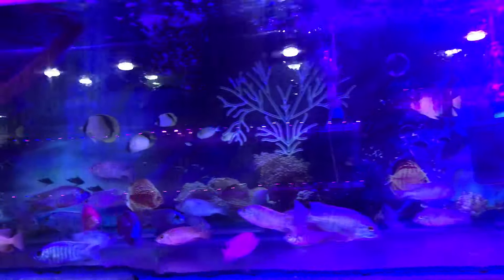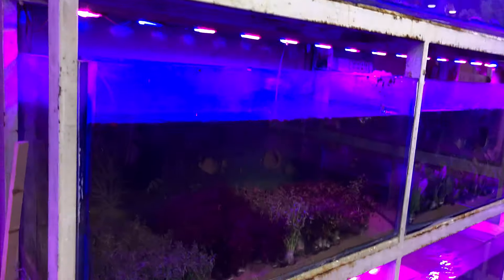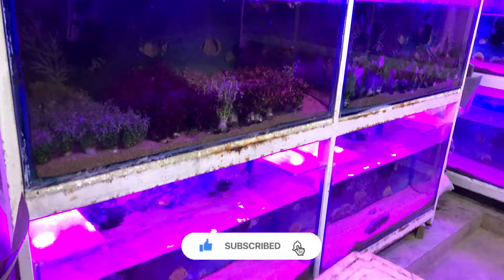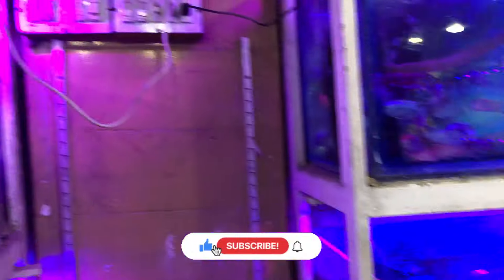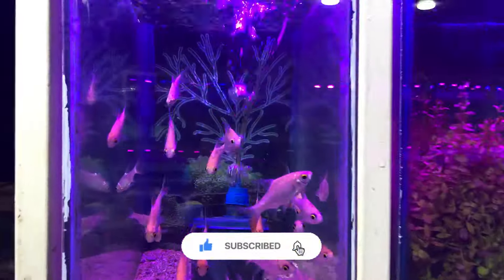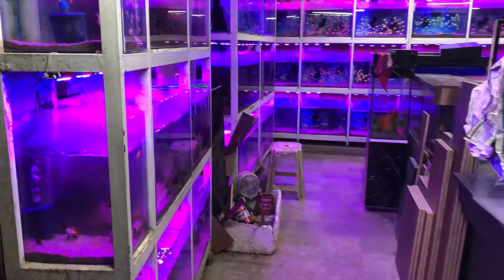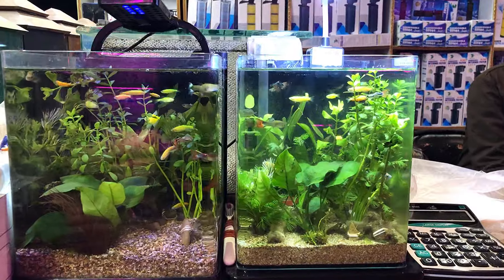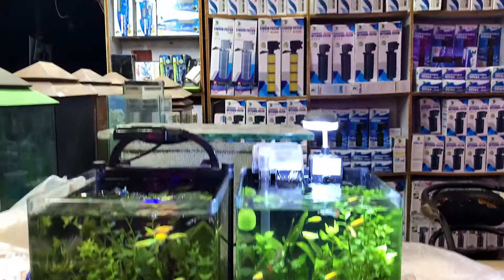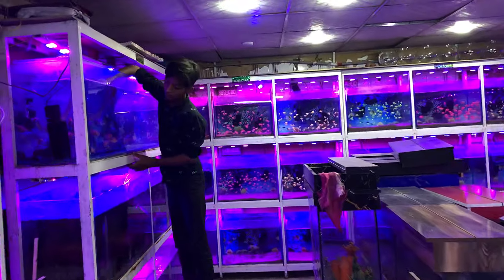I have two cichlids here — I have a dolphin cichlid and I have a good price for the dolphin. I also have a good orange peacock because in my cichlids tank I have some other fish, and I have a set of new fish. Plants and aquariums and all the accessories are available for the fish here, so let's start.